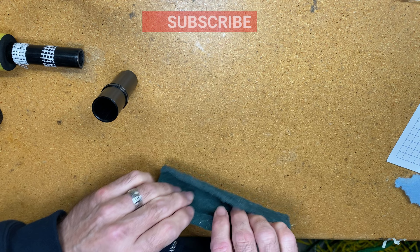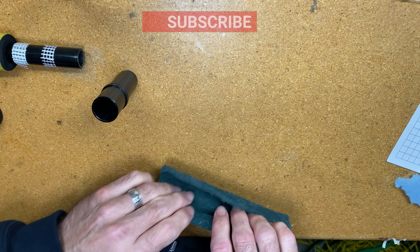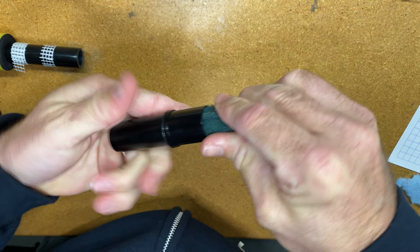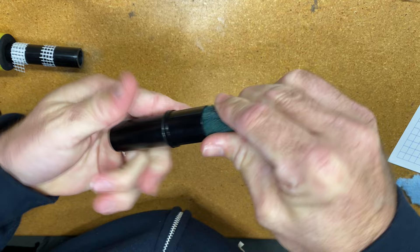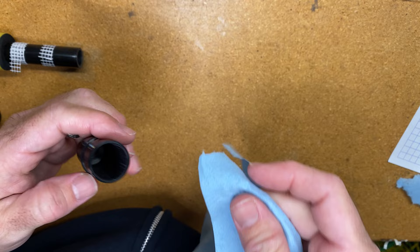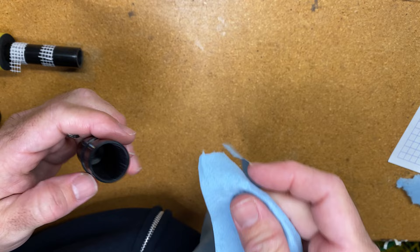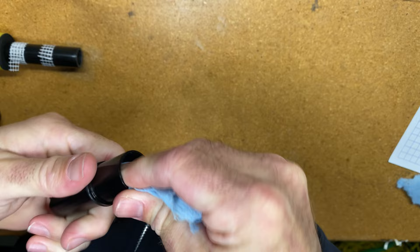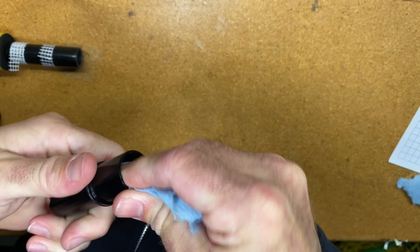The next thing I want to do is make sure I prepare the ferrule properly. I want to roll up my 3M pad — the same one I used to rough up the surface on the blank — and stick that inside the ferrule. Just get it in there and turn. All I'm trying to do is rough up the surface in there, make sure there's no residue from the manufacturer that would prevent a good bond. Then I take a shop towel, stick that down in there to clean it out — nice and clean.